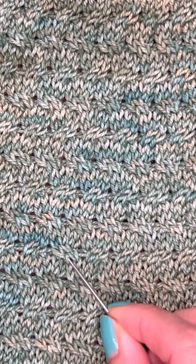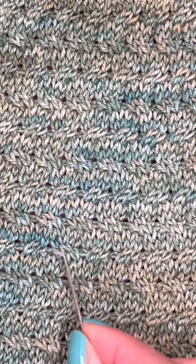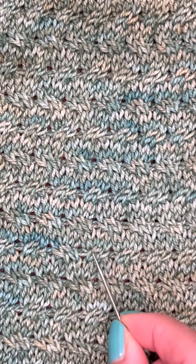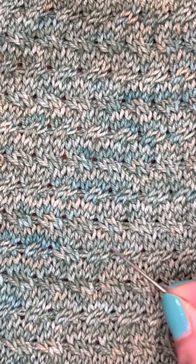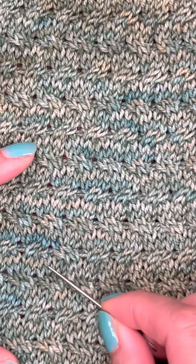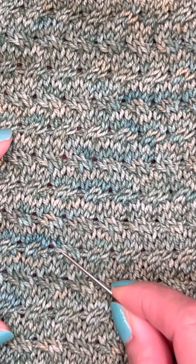This is where the mistake is. I made a mistake by doing the cable toward the left instead of the right like the rest of this cable, so it looked a little bit strange. Many people probably can't find it, but you know when you need it — you know that you made a mistake and it just bothers you.